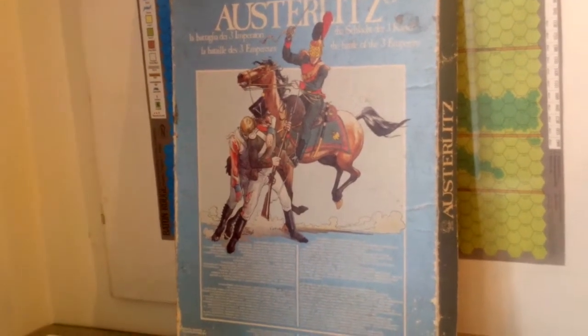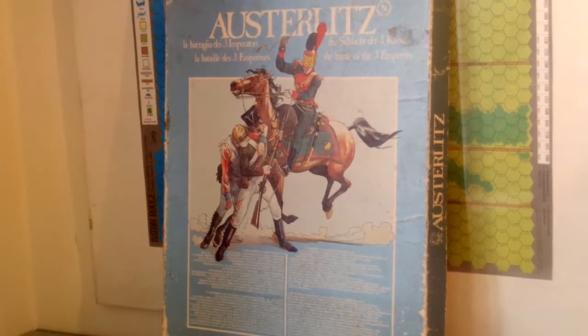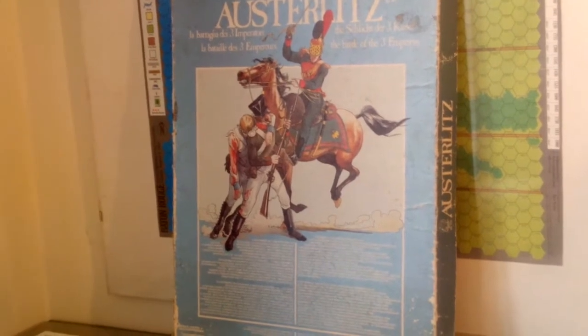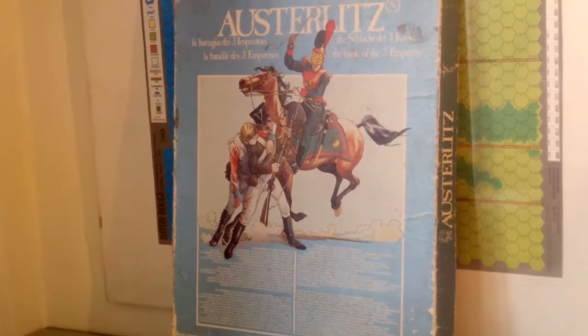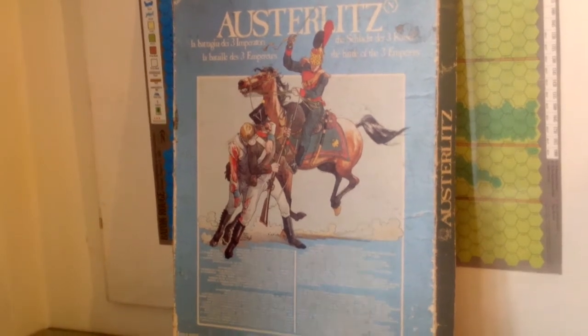Today I'm offering an overview of the game Osterlix by International Team. We'll have a quick look at the game today, and in subsequent days I will play the game and offer my estimation of it later. It's a game produced in Italy, I think in 1980, so you can tell it's got some age to it.